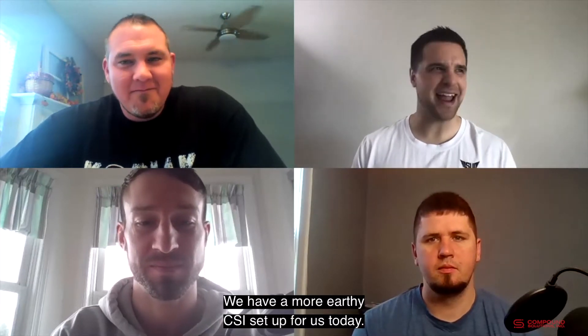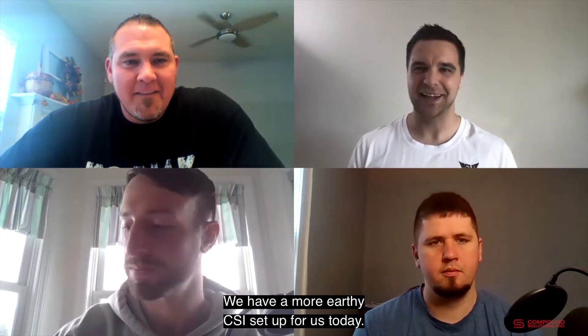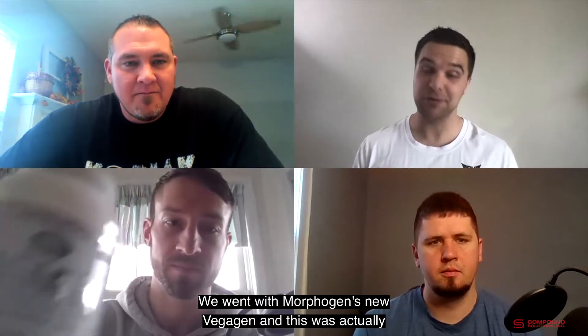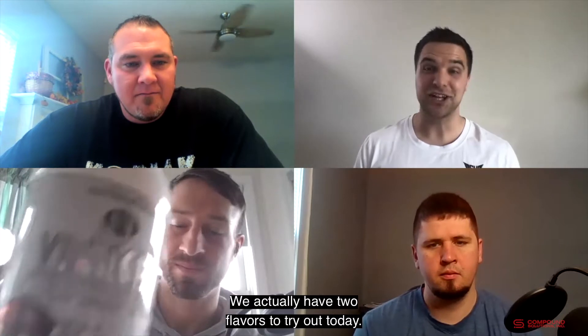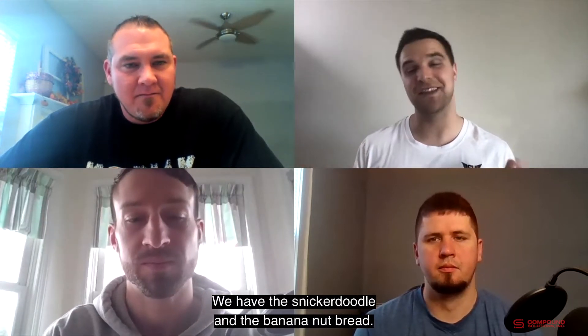Welcome to another CSI Tasting Room. We have a more earthy CSI setup for us today. We went with Morphagen's new Vigagen, and this was actually inspired by our very own Spencer Lynn. We actually have two flavors to try out today — the Snickerdoodle and the Banana Nut Bread.